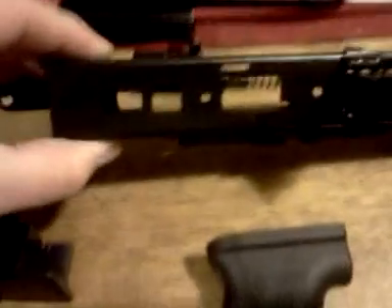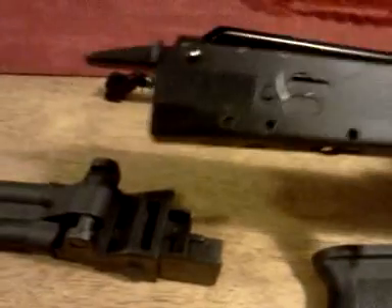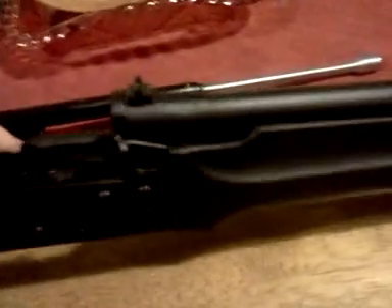I went in and stripped all the parts out of it, took the old trigger group and stuff out of the gun. Right now it's just all bare and non-functional — it won't function because I don't have any of the parts in it.